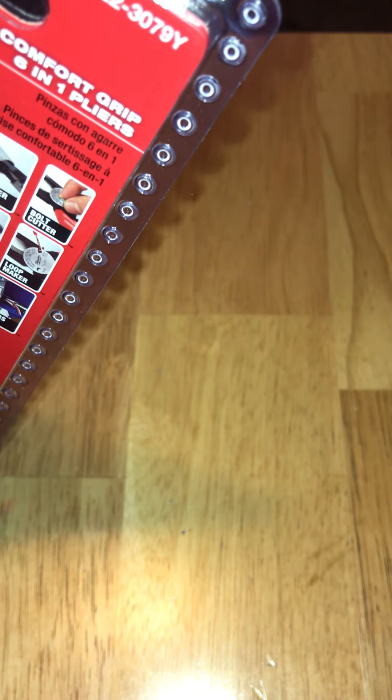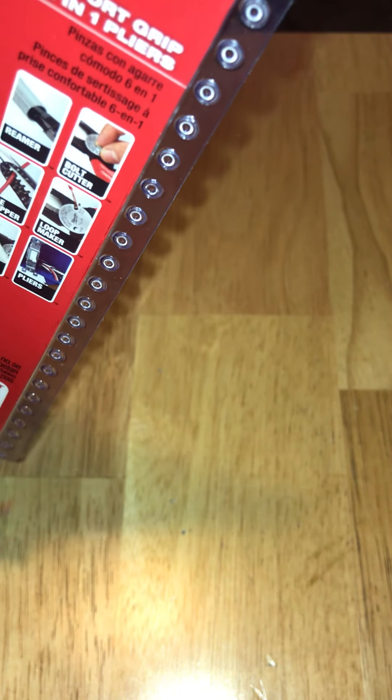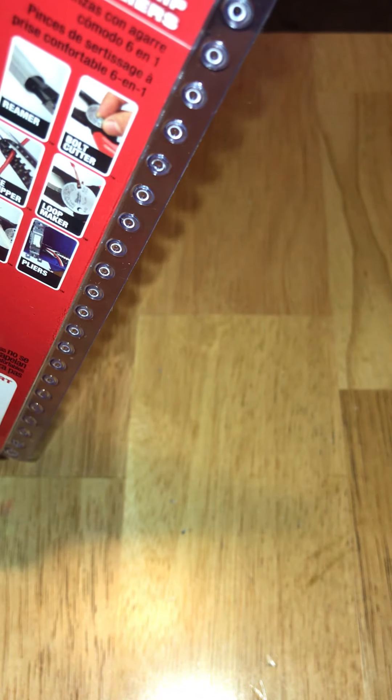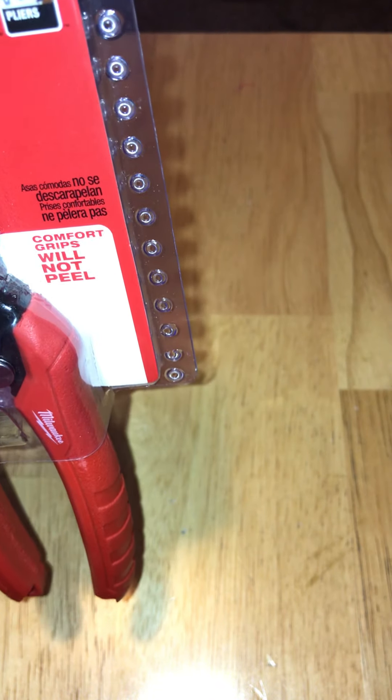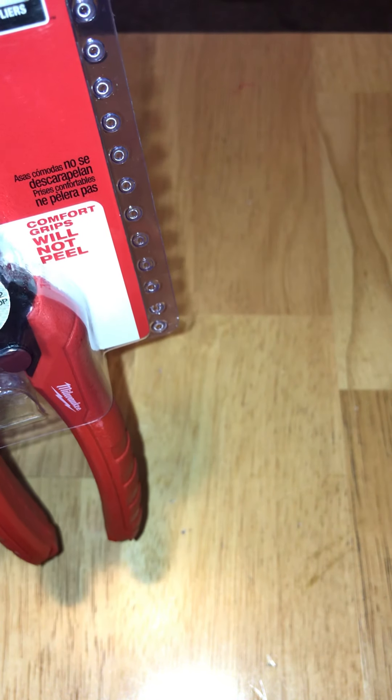It includes a reamer, bolt cutter, wire stripper, loop maker, wire cutter, and pliers. The comfort grips will not peel. It also features a limited warranty and an all-metal lock.